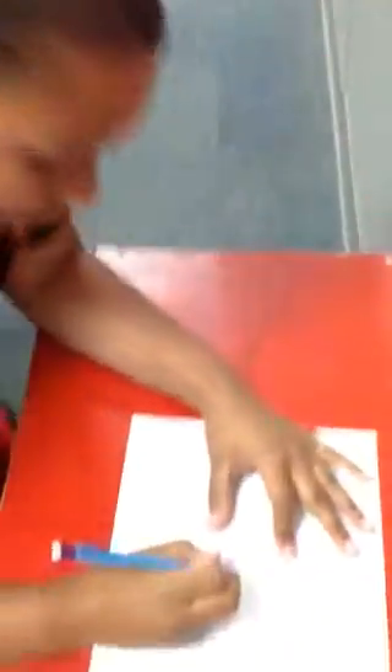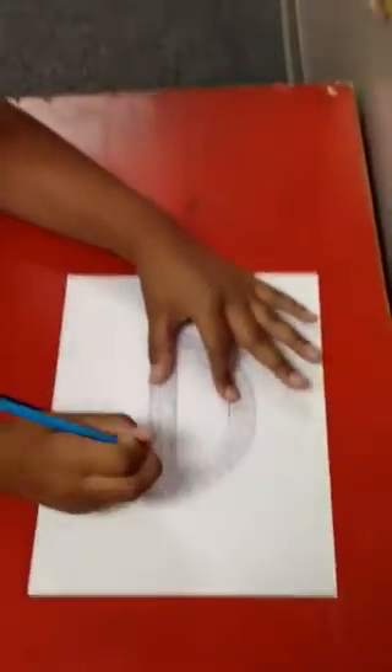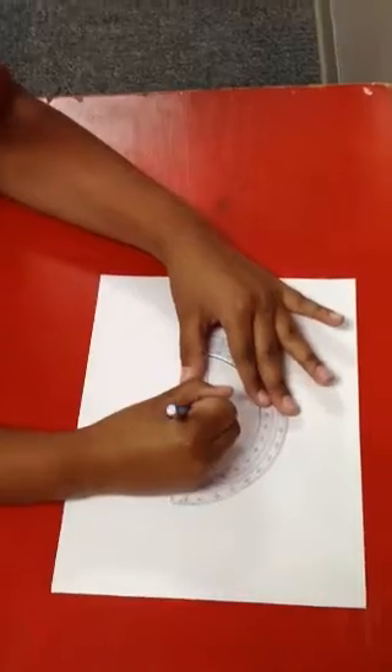Tristan here, and I'm going to teach you how to use a protractor. Using a protractor, you have to keep it really still. When you see the dot in the middle, you hold your protractor and you bubble in the circle.